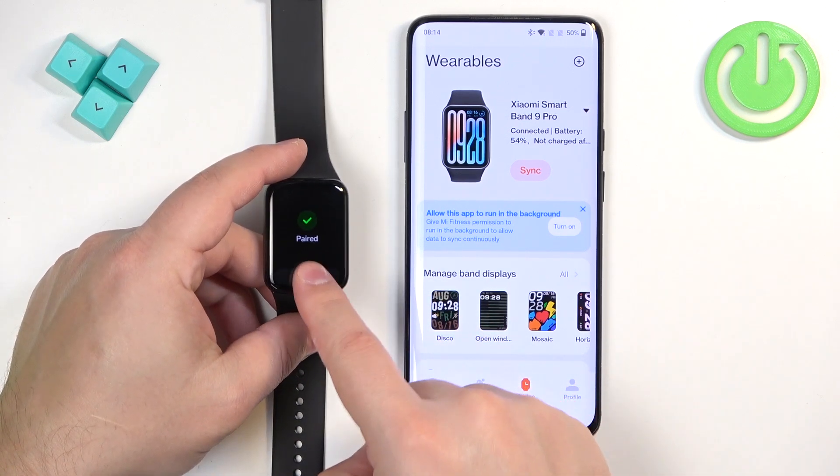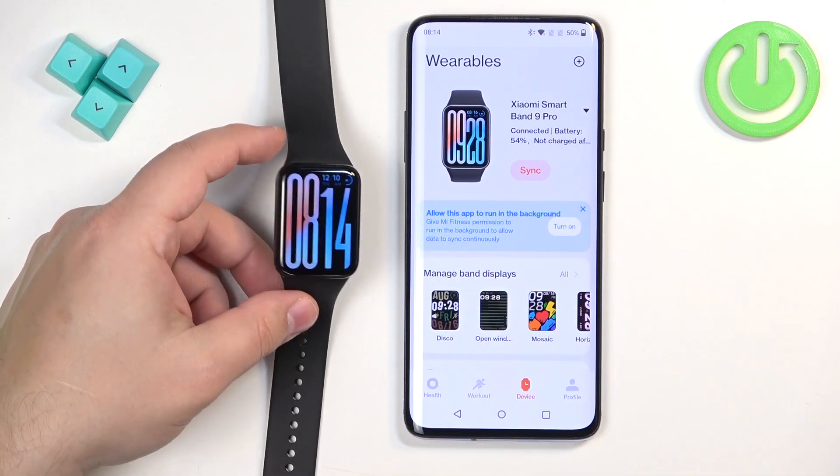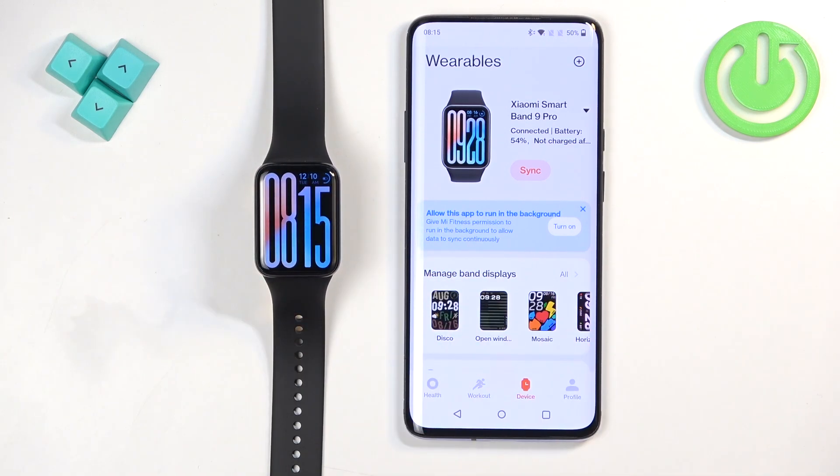You should now see the device page with your Xiaomi Smartband 9 Pro listed. Wake up the screen on your band and tap Start — the devices are now paired. That's how you pair this smartband with an Android phone. Thank you for watching. If you found this video helpful, please consider subscribing to our channel and leaving a like.